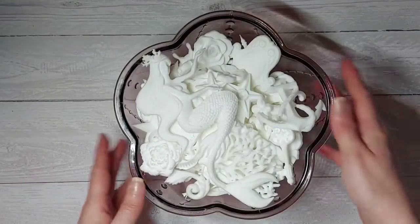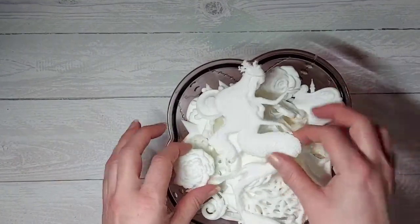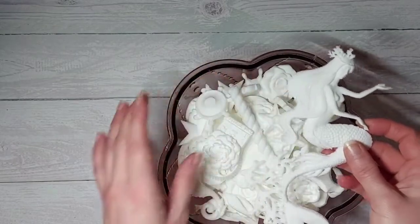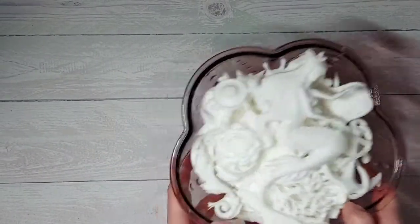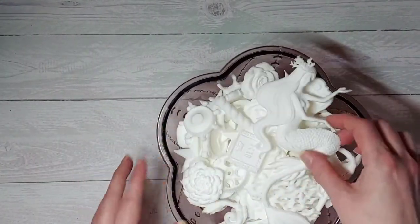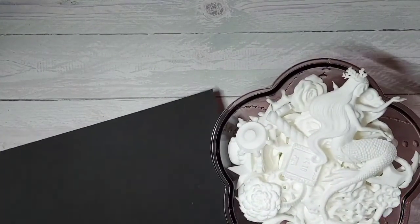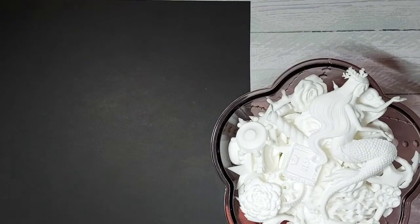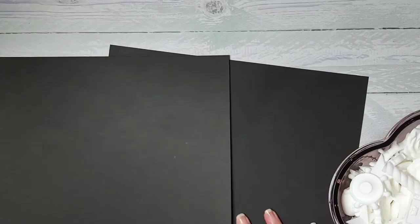Hi guys, it's a very quick video from me. I just wanted to show a bit of behind the scenes — I thought I'd try out making some resin pieces and as you can see I got a bit obsessed, I've made a lot. I'm going to be using these in some upcoming projects. I'm putting down this black cardstock just because they show up a lot better on it, so you guys can see what I've been working on and what kind of things will be coming up.